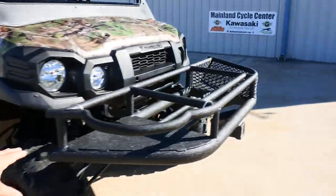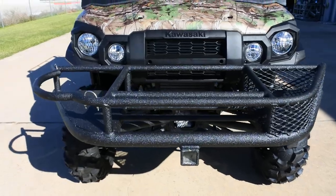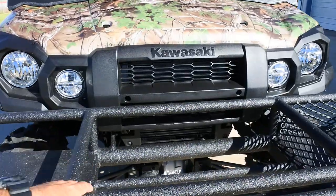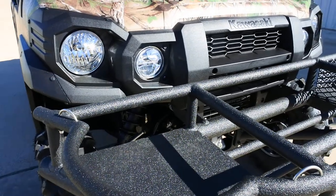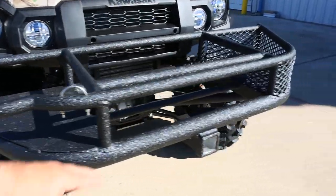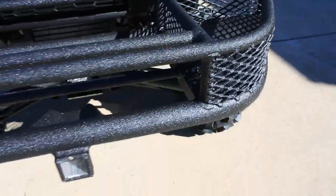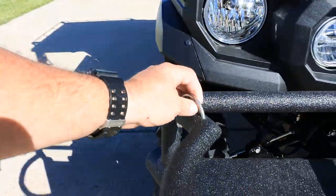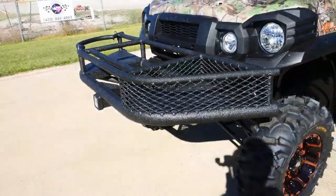We added a Mac Daddy front basket on the front. It's designed to hold a cooler — a Yeti 45 or an Igloo, a couple different ones that'll fit. It also has a place for a 5-gallon bucket or a 5-gallon water cooler, great if you're hunting with dogs. It has a 2-inch receiver, a small storage basket, and it's made of aluminum with stainless steel hardware and sprayed with a heavy-duty bed liner material — a very high-quality piece.